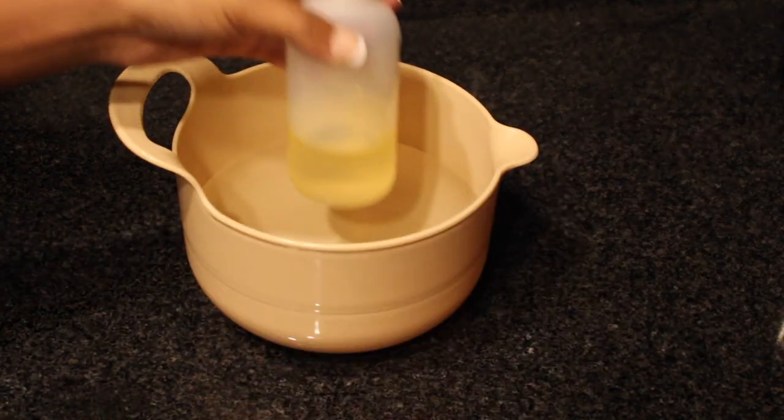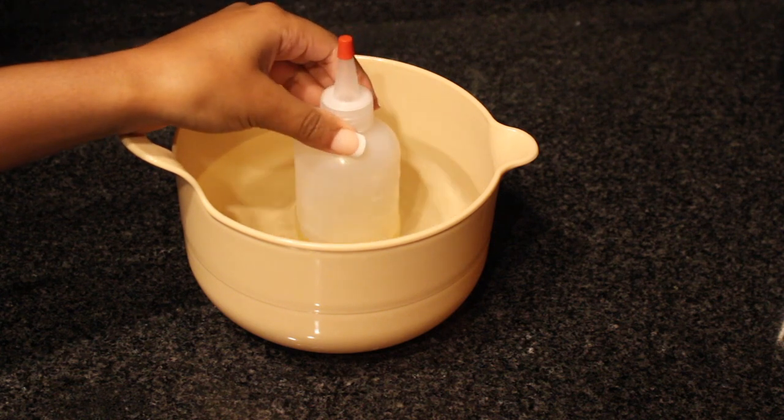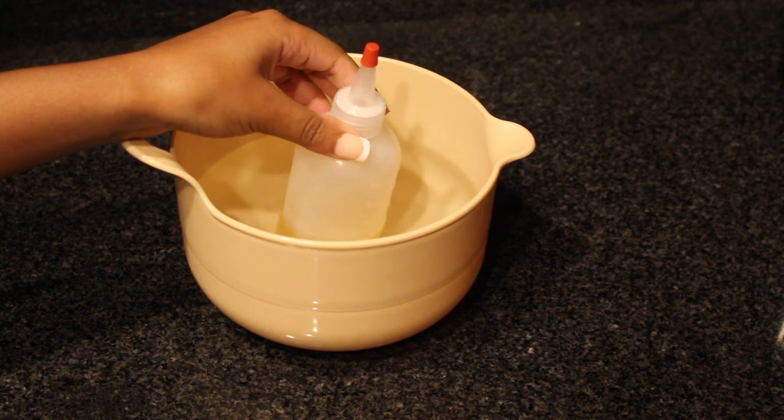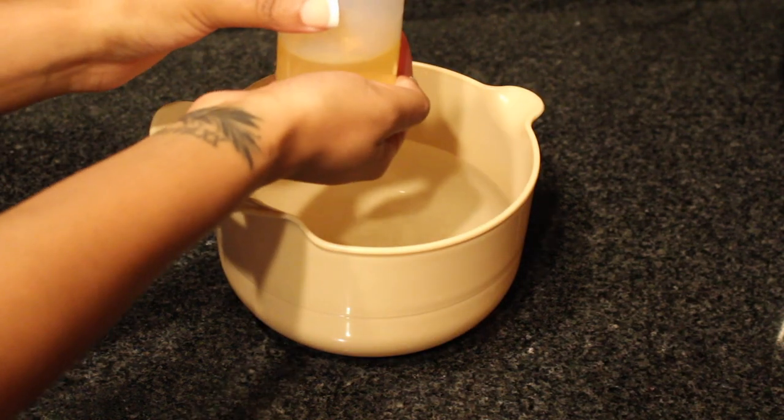So now we're going to take a bowl of water and I put this bowl of water in the microwave for about two or three minutes, and then you're going to set your applicator bottle in to warm up your oil.